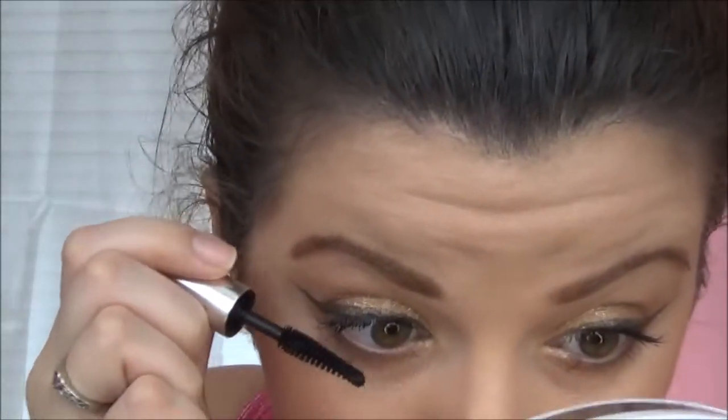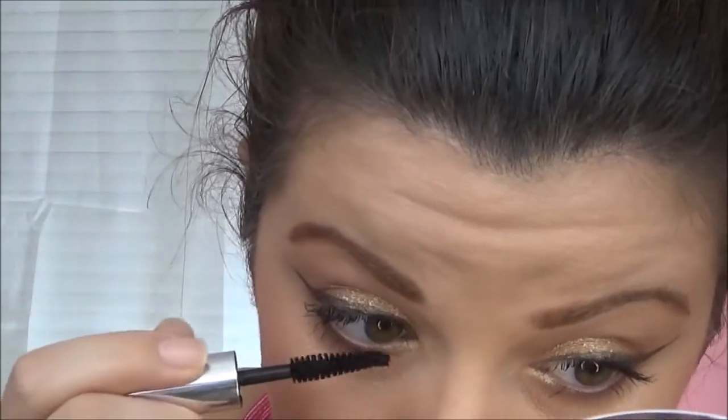For my bottom lashes, I am using the Clinique Lash Doubling Mascara.